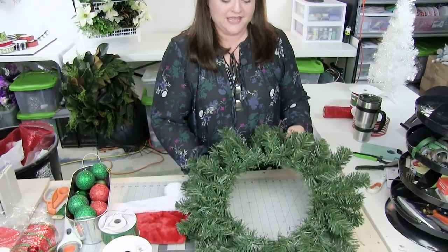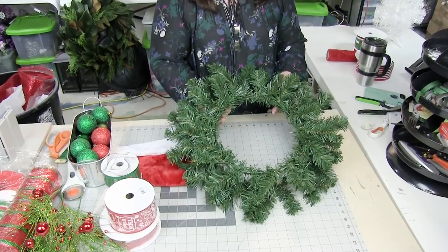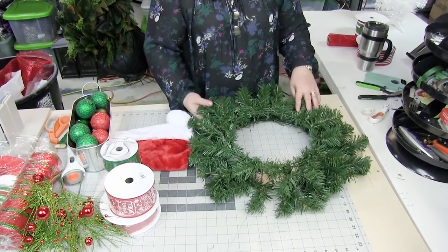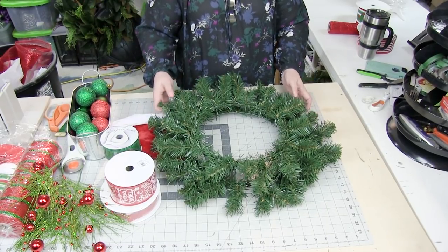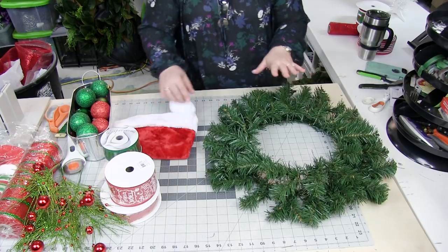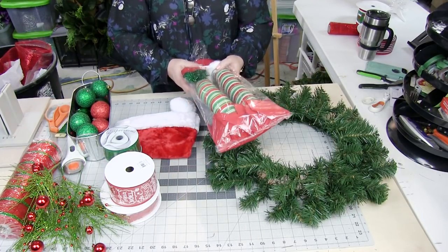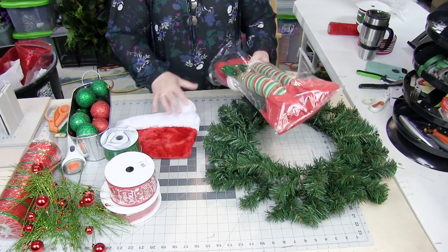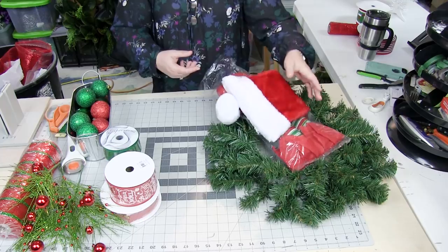We've got a 20-inch wreath frame — this is an evergreen wreath. I'm not exactly sure how many tips there are on it, but when you open it up it measures out 20 inches exactly. We're going to use a set of elf legs and a really cute Santa hat.